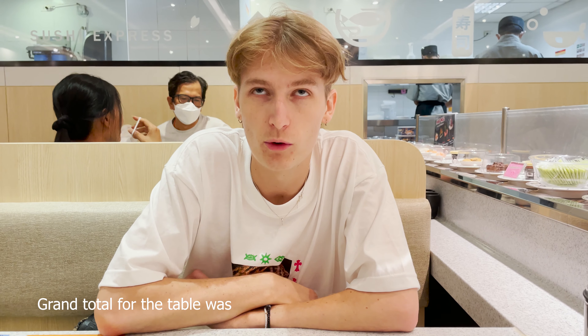So I totaled 13 plates and Ray had 10. That's 390 baht for me and 330 for Ray. Not too bad — for that much sushi, where I come from it would not be that cheap. So if you ever want sushi in Bangkok, relatively cheap, for as much as you can eat essentially, come here — Sushi Express.